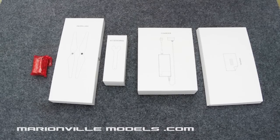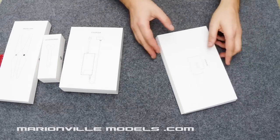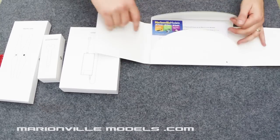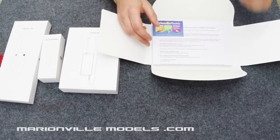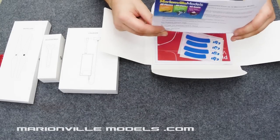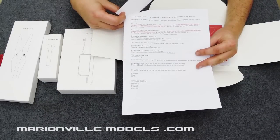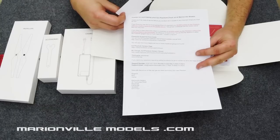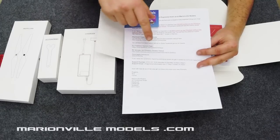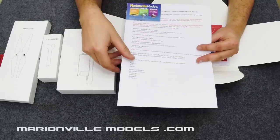I'm going to go through the accessory packs that come with the model. The first one is the pack that contains the manuals. In our supplied ones you get a sheet which includes links to various Facebook groups and RC groups where you can get extra help, plus a few do's and don'ts. It's also got our out of hours email support up to 10:30, seven days a week.